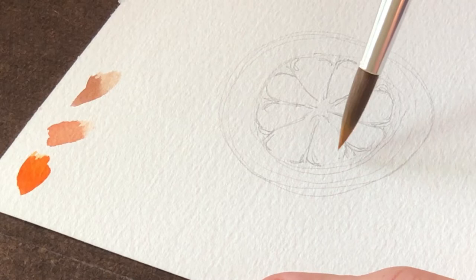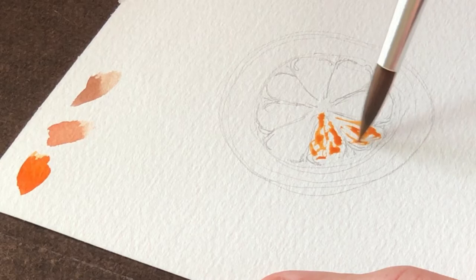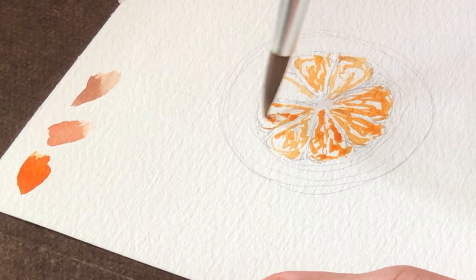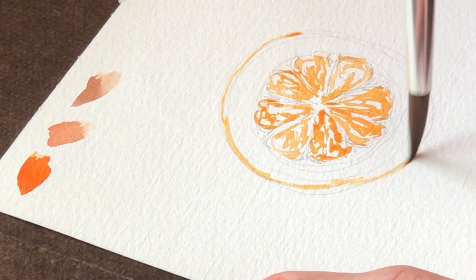Now we're finally ready to start painting and it's pretty easy. Just dip your brush in the water and take up some of the paint you've mixed up. I'm choosing one of the more saturated light orangey colors as the base coat that we're going to be putting on all of the pieces of fruit. While you're working on this part, hold your brush really loosely and just kind of scribble. Don't worry about filling in all the gaps or the white spaces you're leaving — those white spaces will end up being the highlights on your painting, the part that looks like shining fruit juice or the reflection of light on the surface of the orange slice.